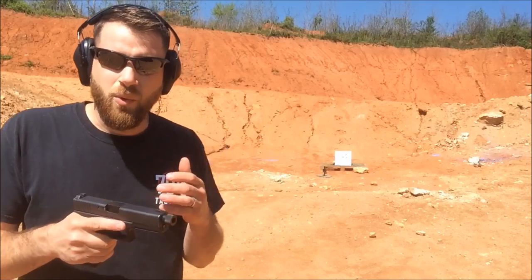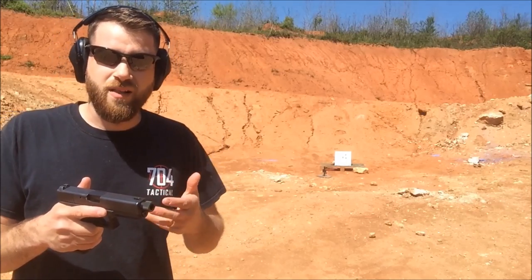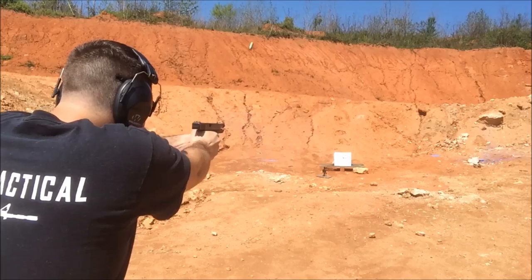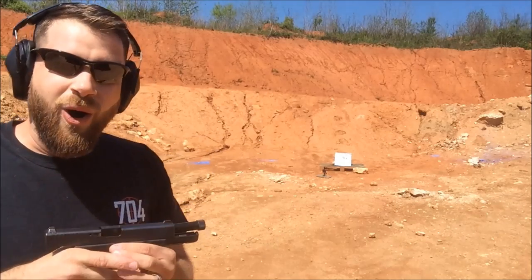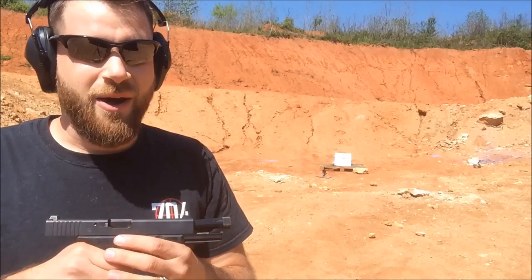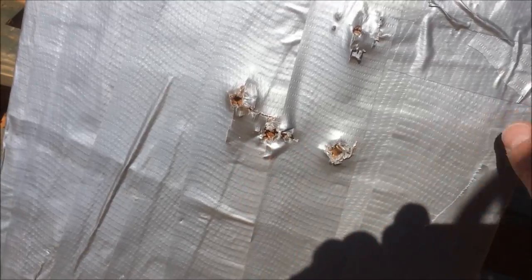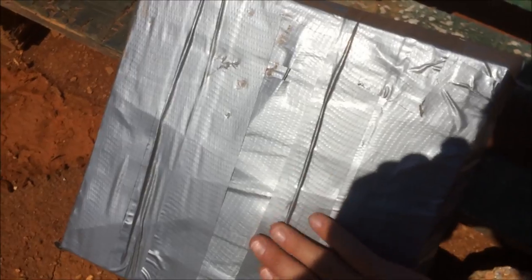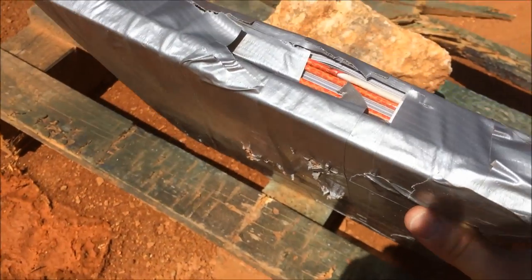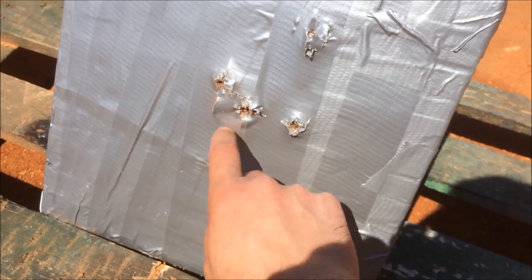I wasn't originally going to shoot it with the .40 cal — I was going to skip straight to the .45 — but it didn't destroy it, so let's hit it with a .40 cal. That is almost worst case scenario; I think I hit right beside the 9mm hit so we've probably already degraded the ceramic at that point. But it stopped it. This plate is doing insanely good. You can see it bulging now, probably because the books took most of the impact with very little ceramic left since it was right next to that 9mm hit.